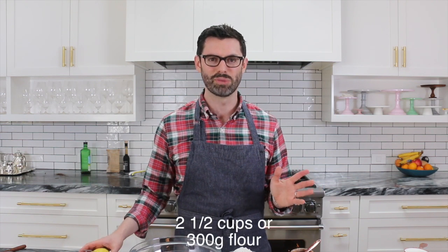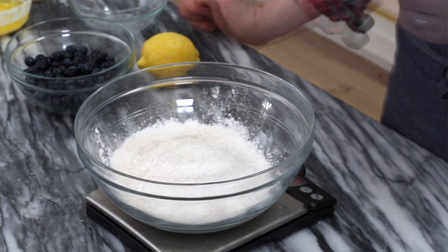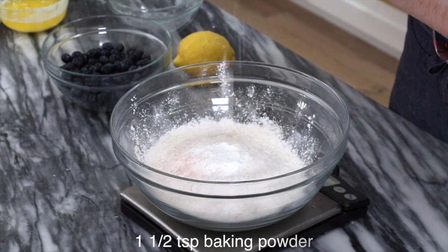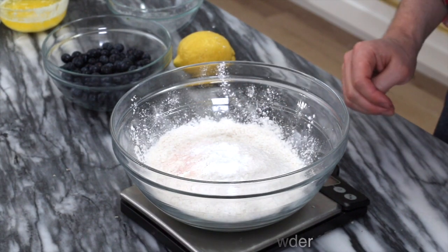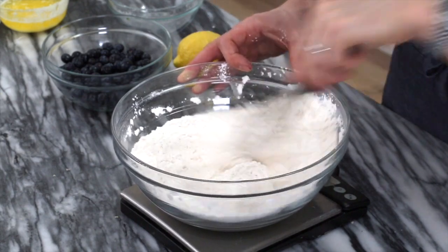Our first step is to get 300 grams or two and a half cups of all-purpose flour. Just gonna pop that in there. One teaspoon of salt and one and a half teaspoons of baking powder. Let's give it a good whisk and then set it aside.